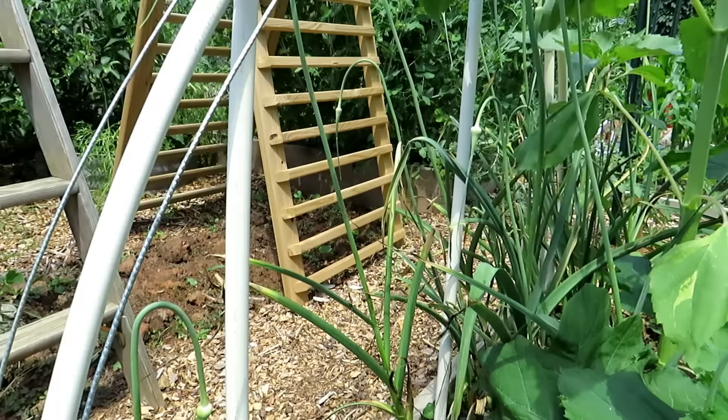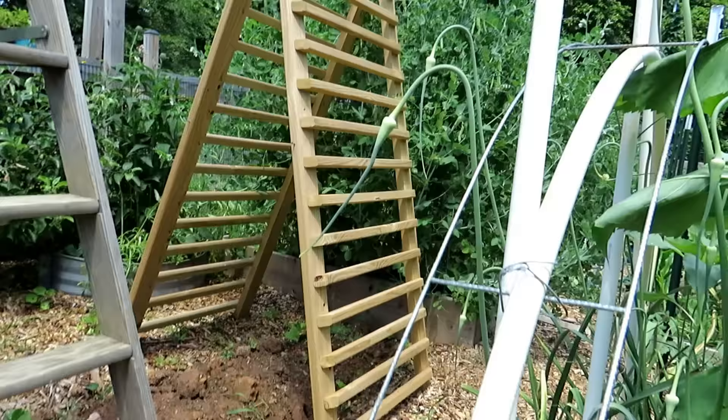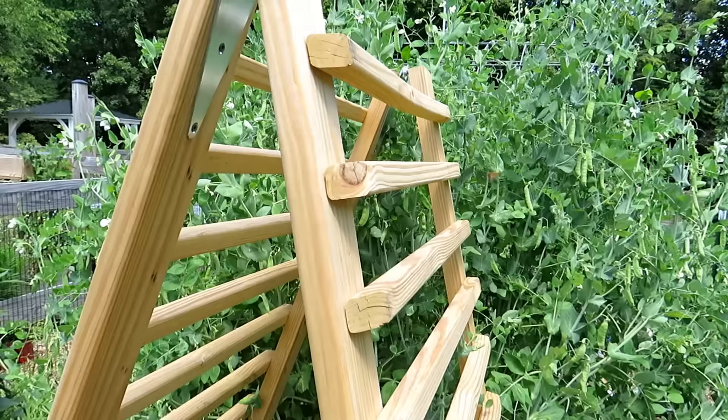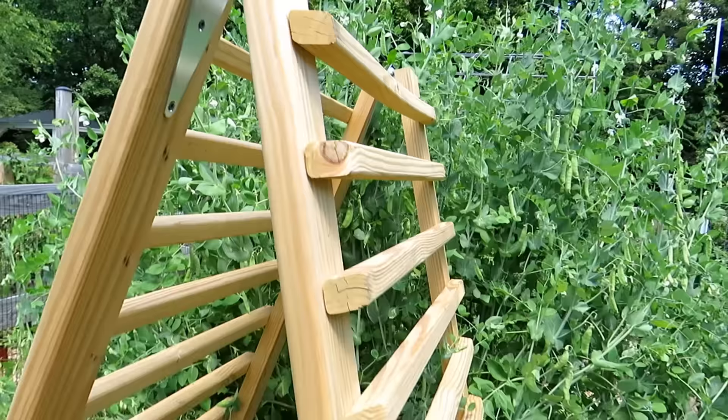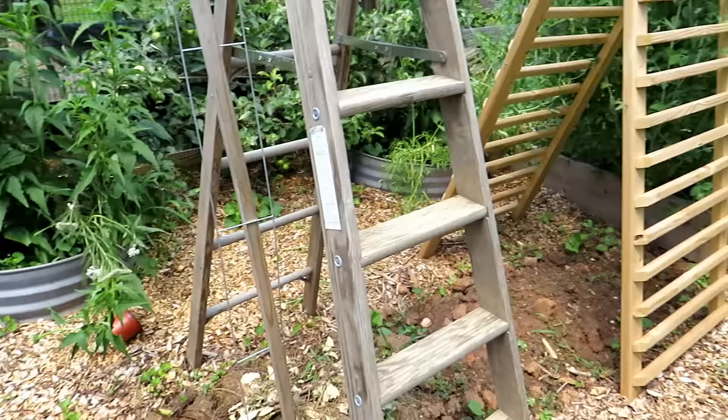That is something I made out of deck railing — the pre-made sections on both sides with hinges added. It's a heavy-duty trellis made out of railing you can pick up at Home Depot, and I'll be growing melons up that. If you're at a garage sale and find a ladder — that one was fifteen dollars — that will also be used for trellising.